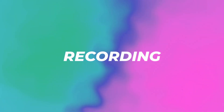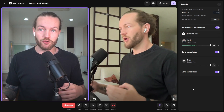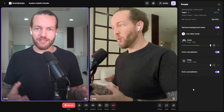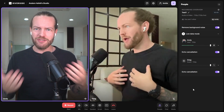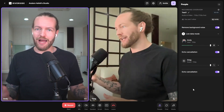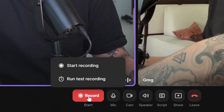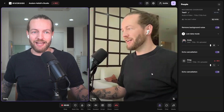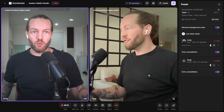Now we're on to the fun part — the recording. I want to turn this interview into clips, so Greg is going to ask me questions and I'll answer them. We'll see if the AI clip maker does a good job. Let's click on Start Recording. We get the countdown at the beginning and then we are off to the races.